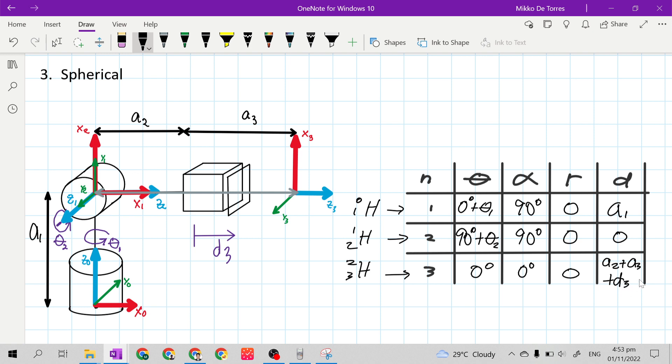This is the complete parametric table of our given 3-degrees-of-freedom spherical manipulator.